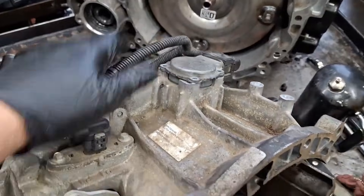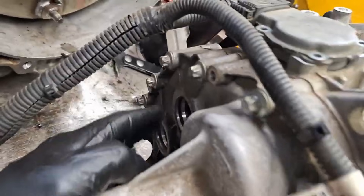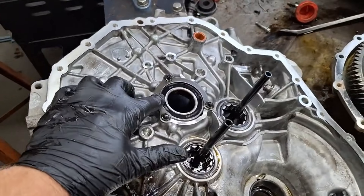A common question I get is: 'Hey Ben, what is the input shaft bearing part number? I can't find it anywhere.' Well, in this video I'm going to tell you the input shaft bearing number and the output shaft bearing numbers.